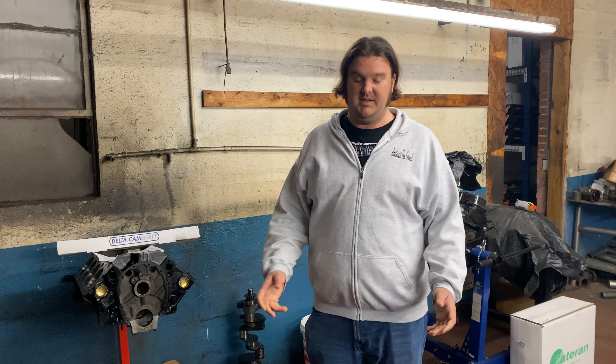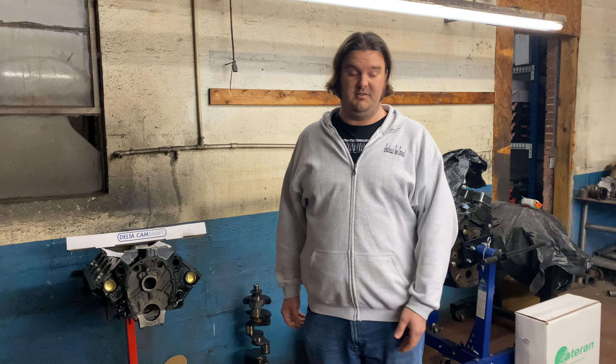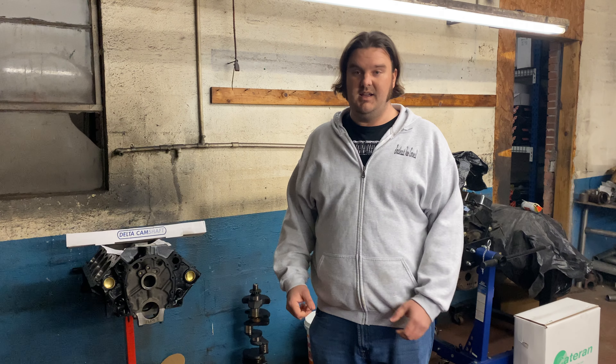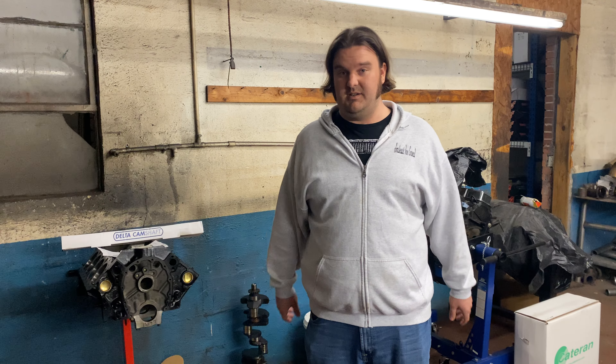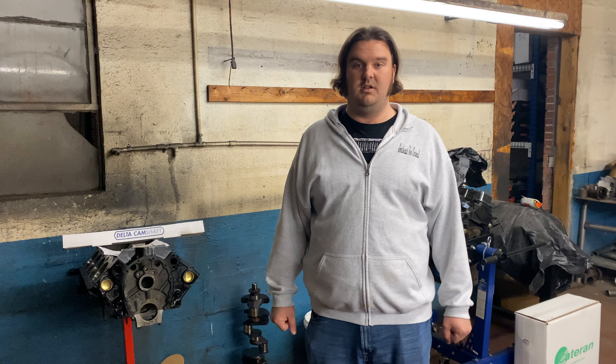Obviously, I don't really need to introduce myself because you have come to my channel to see Nick the Pan Man content. I'm going to try to talk into the camera the whole time because Austin told me I'm talking to friends, even though I think it's just a Chinese cell phone. I'll try to learn by his zeal and go along with it.